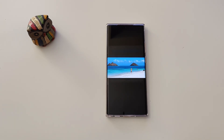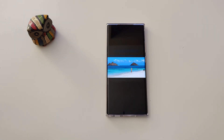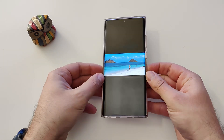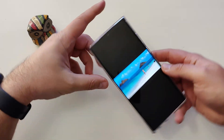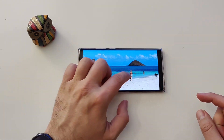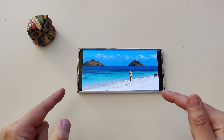Hi guys, welcome back on my channel. Wellen here, VST, WellenSpeaksTech. So you've heard about the Samsung Object Eraser, right? And you know that I'm using the Samsung Note 20 Ultra. So if you want to get from here to this without having any device from the S21 series, then this video is for you.